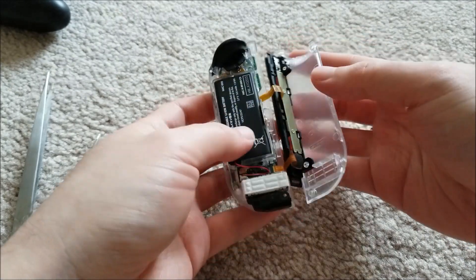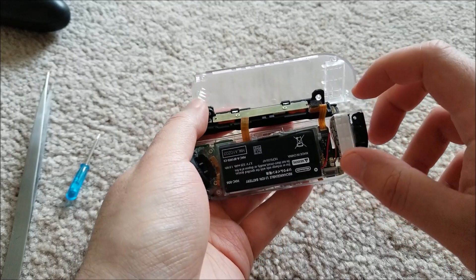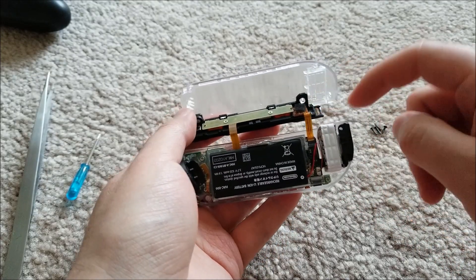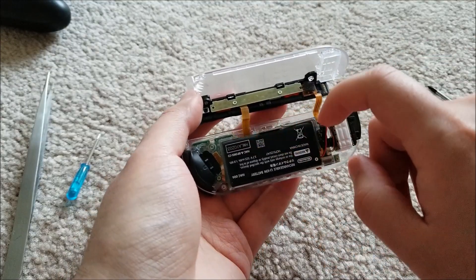And you can open this up like a book. So there are two ribbons attached. This one on the bottom is for the power and data connections — we can leave those attached.